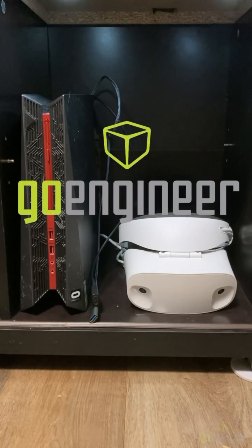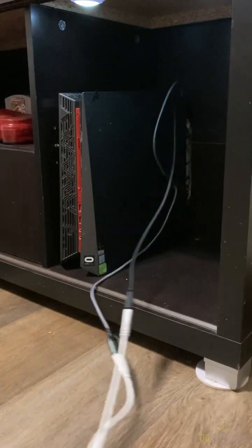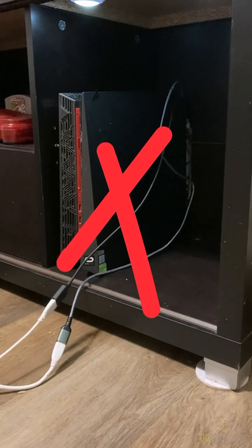Hello, this is Ben from GoEngineer, and today we're going to solve a problem. I have an older VR headset that still uses cables, and when I play, the cables get tossed around. The next day at work, I pondered for a solution, but then it came to me.